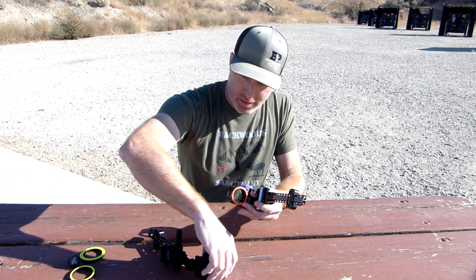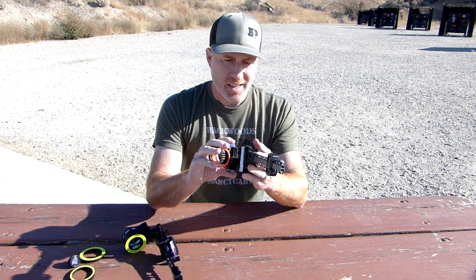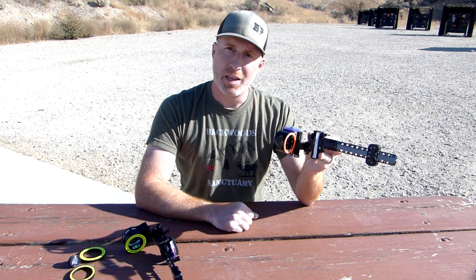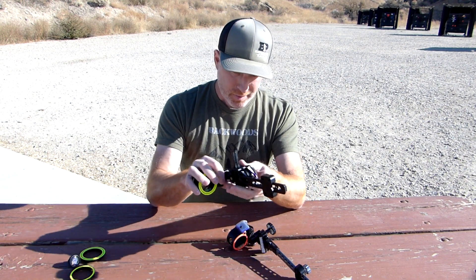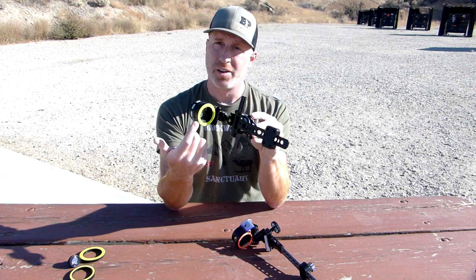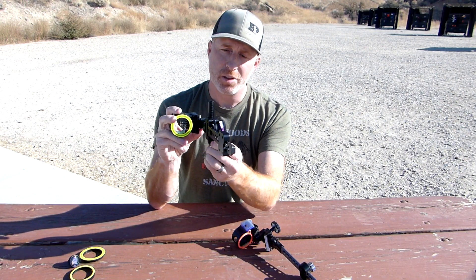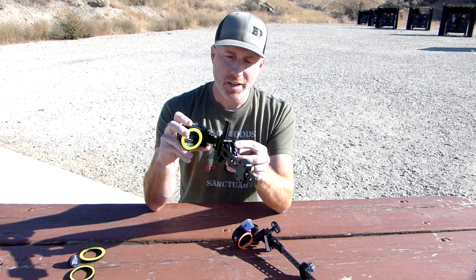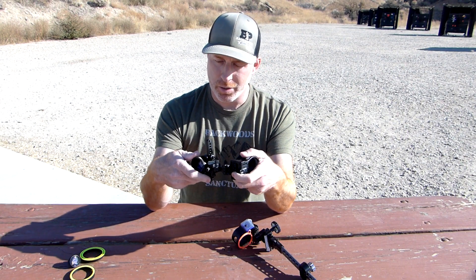Another difference is the sight tape placement. On the Black Gold, you've got the sight tape at a 45-degree angle, so when you're using your bow you don't have to move your head around to see what yardage you're lined up on — just pull your head away from the string and it's right there, easy to see. The SpotHog sight tape is on the outside of the wheel, so on a right-handed bow you have to pull your head away and look around to the other side to see what yardage you're on. I prefer the Black Gold having it on the inside — easier to see and use — though you get used to either one.